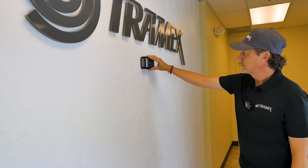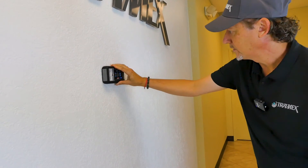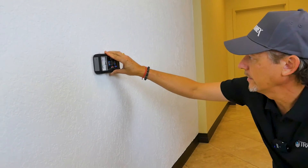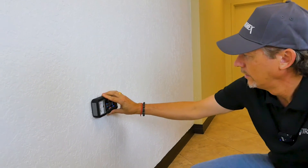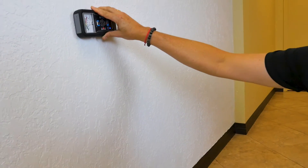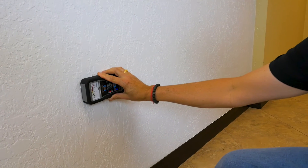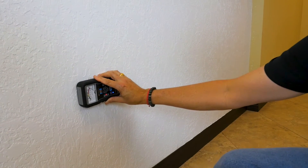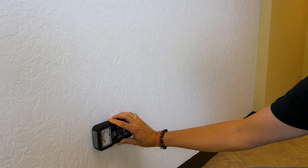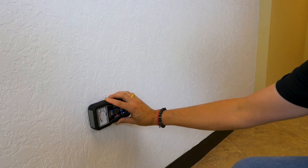Going down the wall holding the meter horizontally, I'm getting readings right around 20 on the comparative scale. Now I'm getting some elevation — going up here it's starting to read 30, and here we're buried at 100. So we can see this area is where the moisture has completely wicked up and saturated.